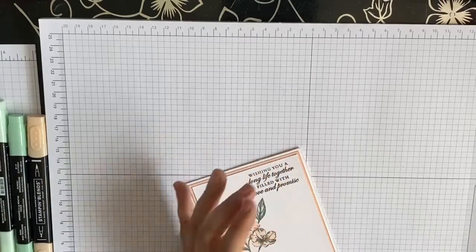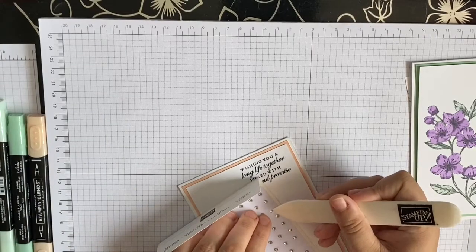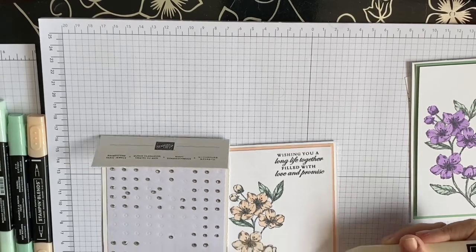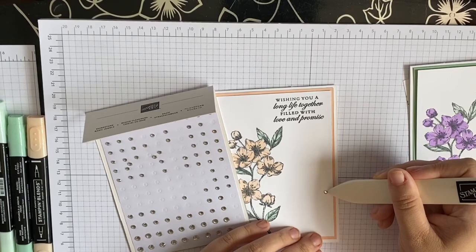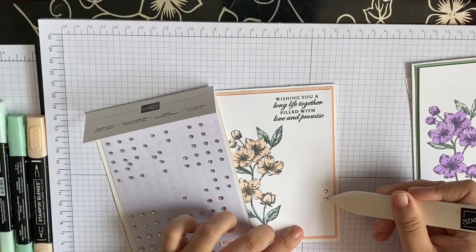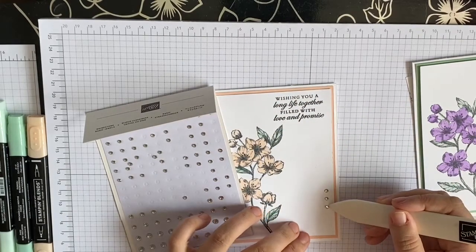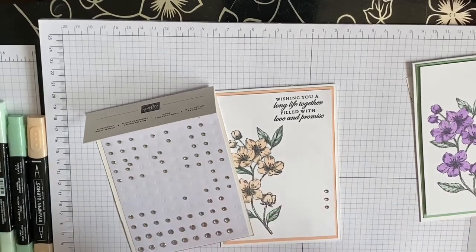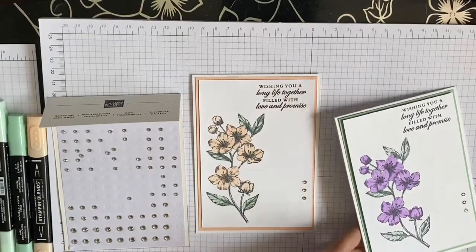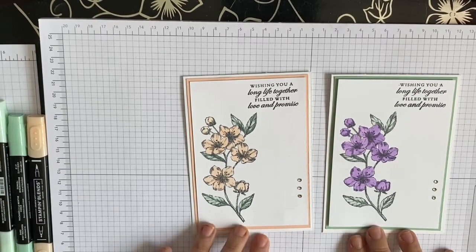Now we're just going to stick the rhinestones on here - one, two, and three. There we go - there's a sneak peek! So I've done it with purple, green, and then pearl pink rhinestones.